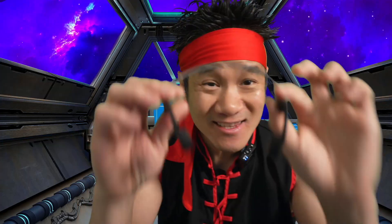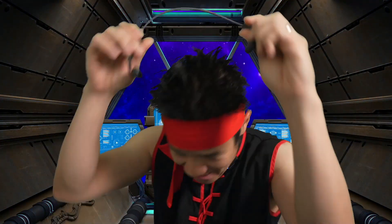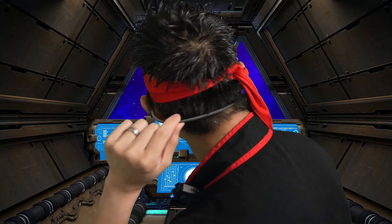Guys, right here, these are the Shokz OpenMove. Lightweight, Bluetooth bone conduction headset from Shokz. Nice, lightweight, flexible headphones.